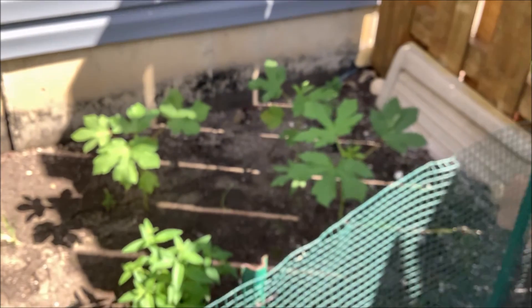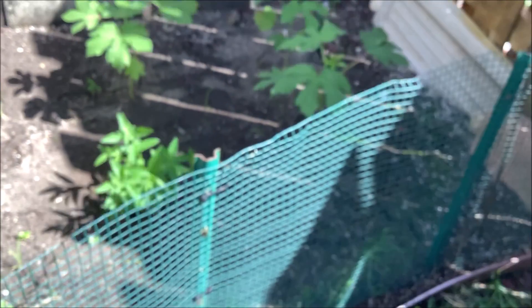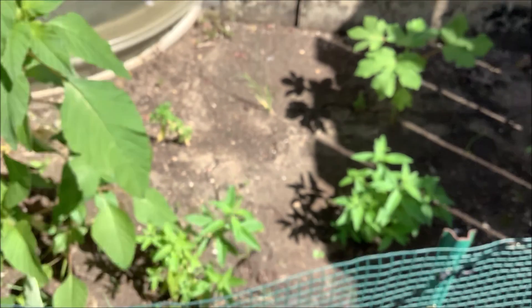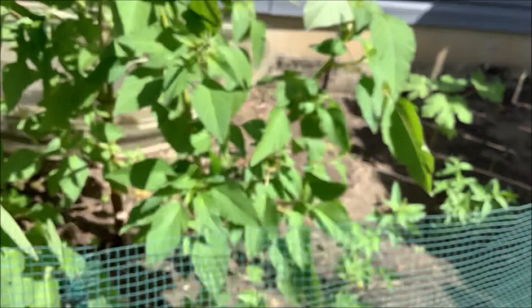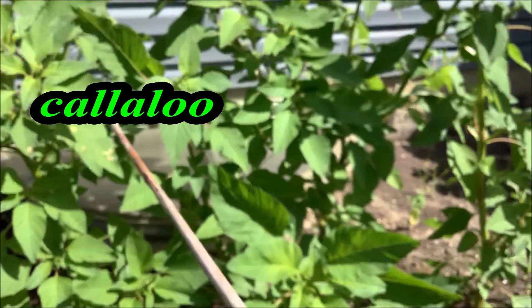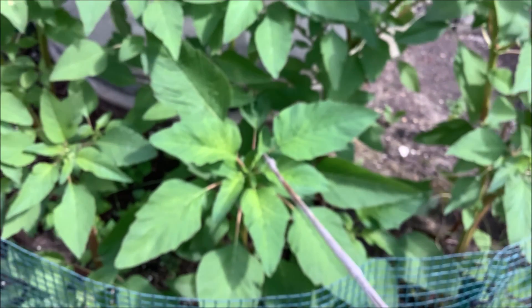My green okra never did do anything — oh wait, I see something. It's wanting to flower now. So now my green okra wants to produce something now that the season's over. Here are the three ravina — here, there, and there — that I scalped. They look like they want to give me another harvest before it gets really cold, but I need to come top off these seed heads and then harvest all of these.